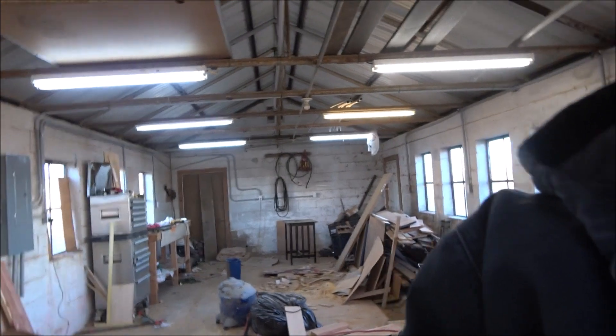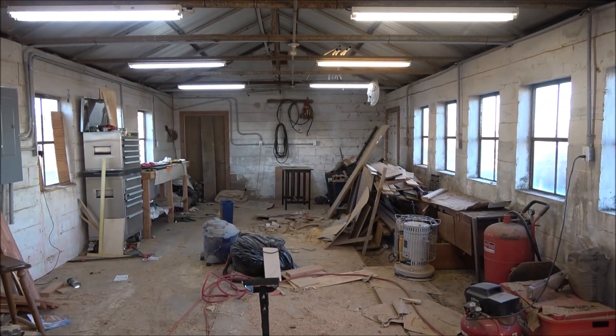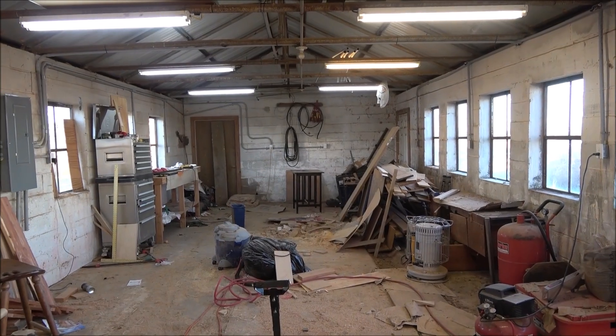Welcome to SmokyCNC Woodworks. I'm Brian and as I've mentioned in some of the most recent videos, we're moving. It didn't come as fast as we thought — it was supposed to happen yesterday, but some paperwork foul-ups mean it's going to be a little delayed. That gives us more time to pack. Right now we're in the bigger shop, mostly cleared out but not quite done yet.